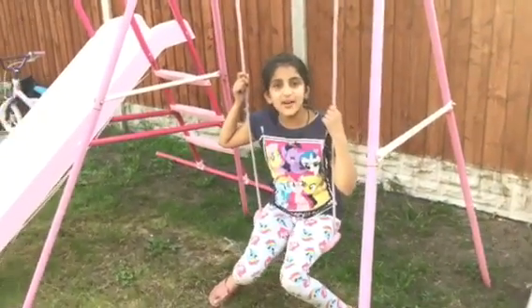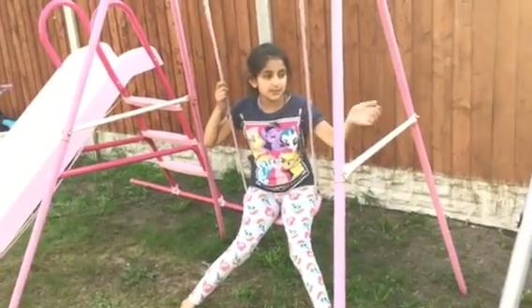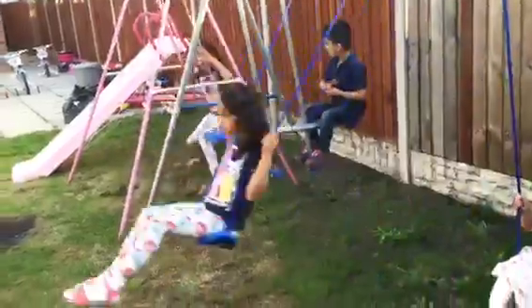Hello everybody, this is my garden and we have got some new swings. So this is old, that's new, and we got a slide. This is the older one and that's our new one.